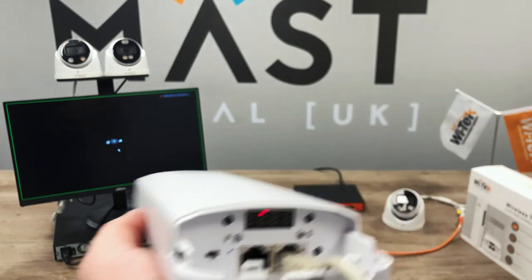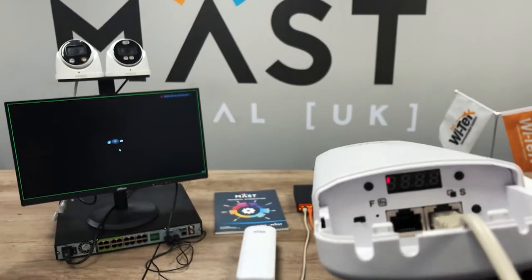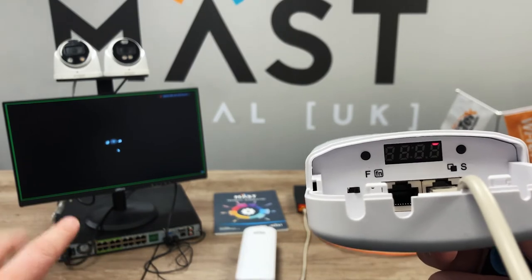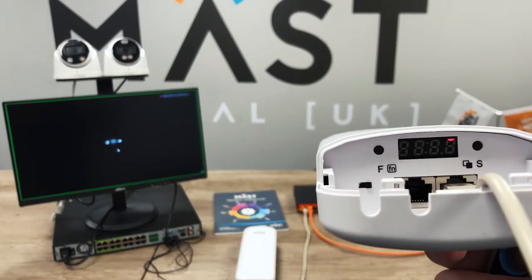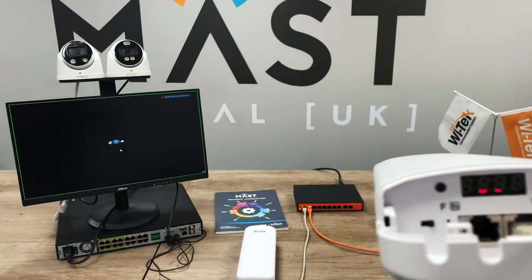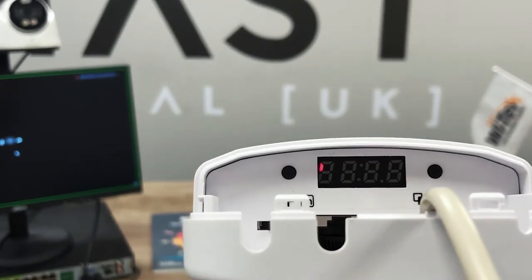The easiest thing to do is show you how they work. Plug your PoE in — that can either be coming from a PoE switch like it is in this instance, from the injector included in the box, or from the PoE on the back of a recorder. Bear in mind if you are using the PoE on the back of the recorder you are still within your power budget, same as you would be with a PoE switch. And if you are running the pass-through to a camera, don't exceed the maximum wattage of the ports on the back of the recorder.